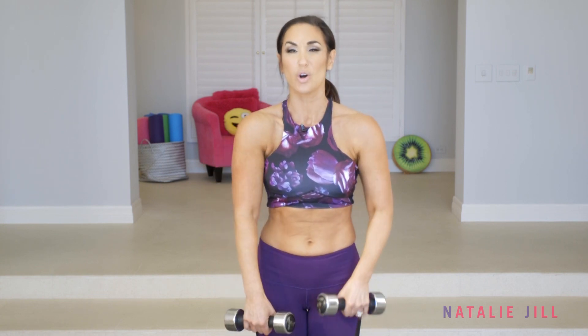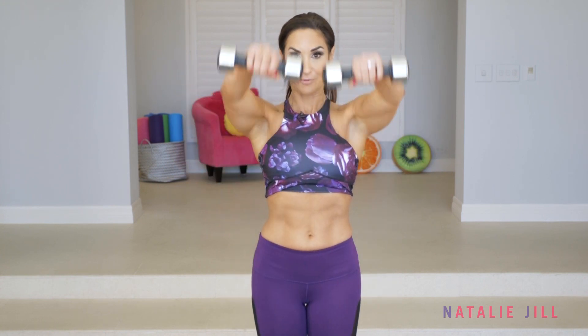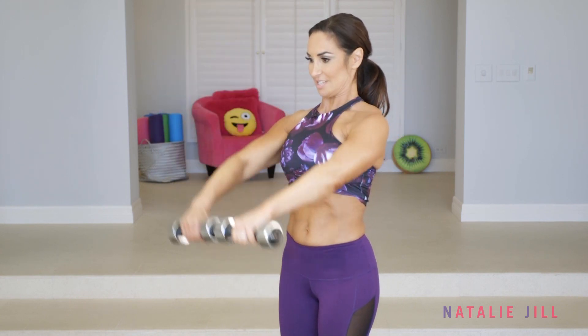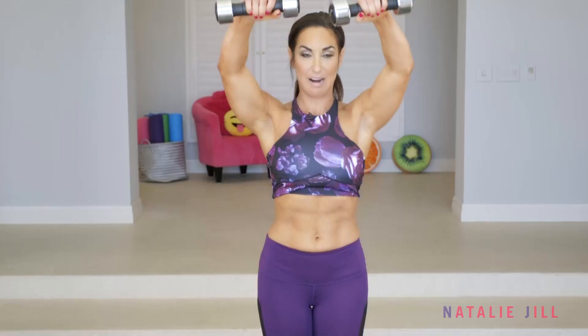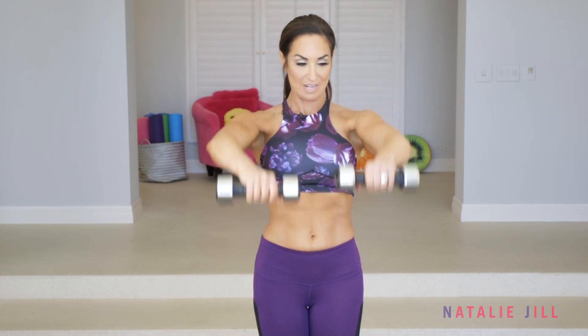We're gonna take it to the final combo move. It's a combo move for shoulders, but it's also working your whole arm — mostly shoulders. We're gonna take an upright row like this, and then out in front, just like that. Your arms should already be tired from those last exercises, so this is where it's really gonna start to count. Pushing it through.